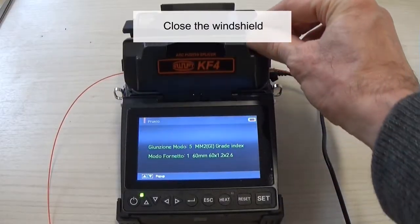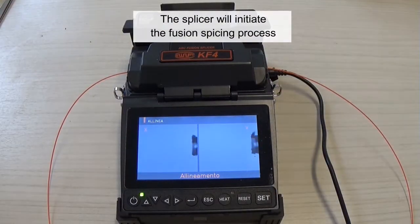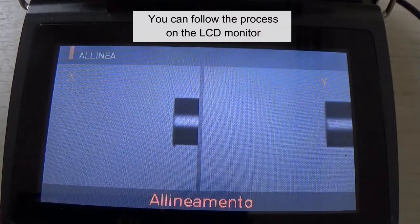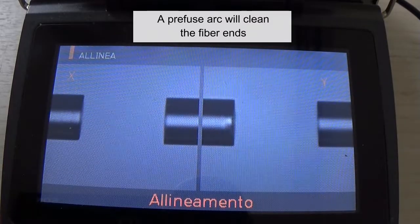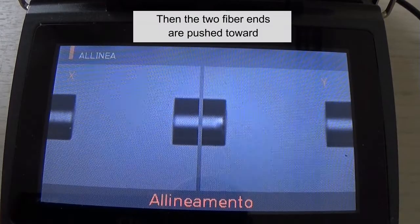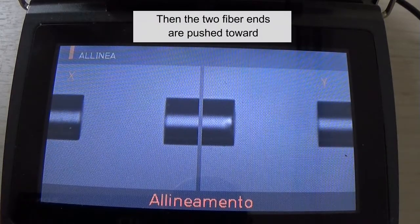Close the windshield. The splicer will initiate the fusion splicing process. You can follow the process on the LCD monitor. A pre-fuse arc will clean the fiber ends and preheat the fibers for splicing. Then the two fiber ends are pushed toward each other.